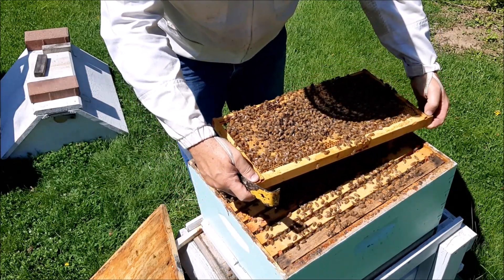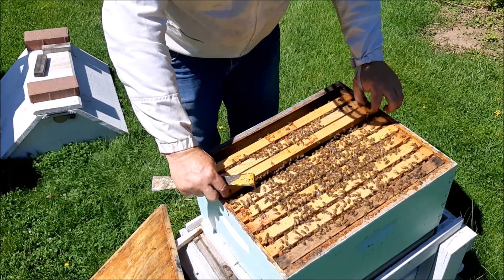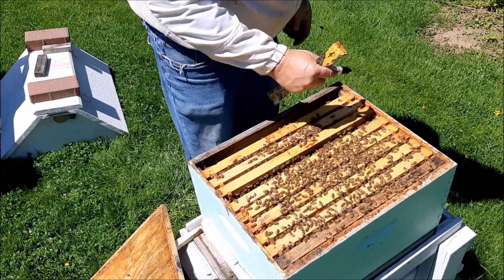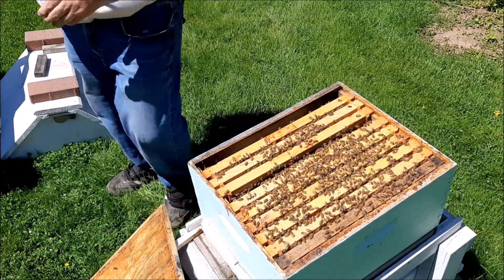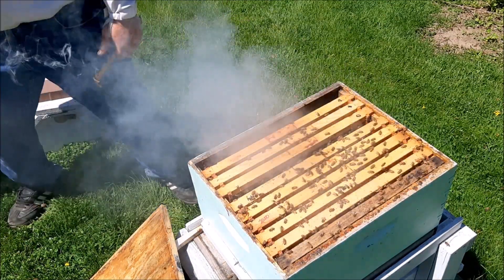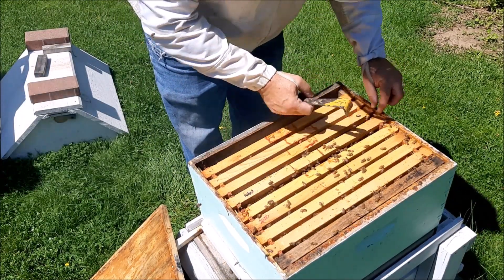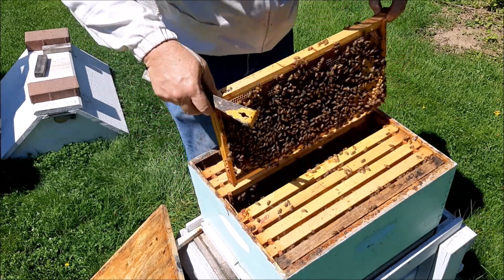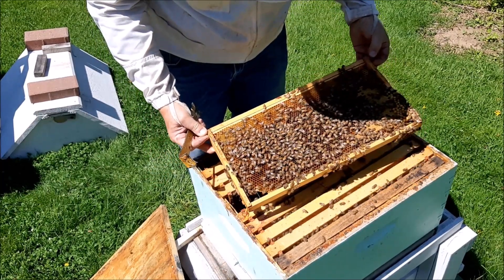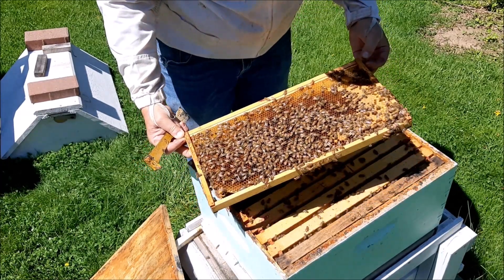No queen yet, but that is three frames of brood so far. Let's give them a little more smoke — I just want to keep them in the hive. I'm using pine, fresh pine. This one's been laid too — it's all eggs.